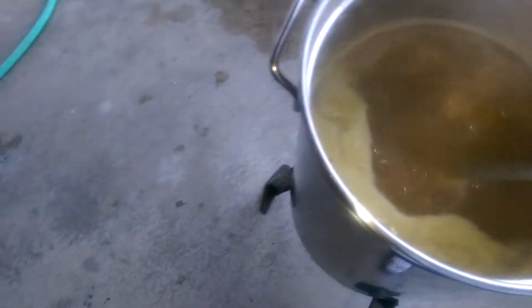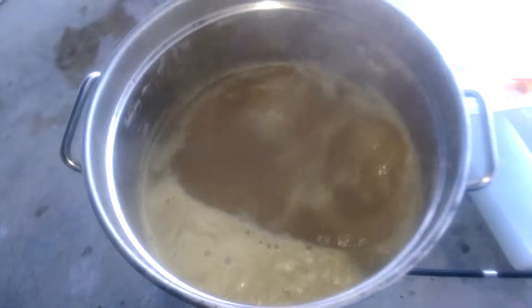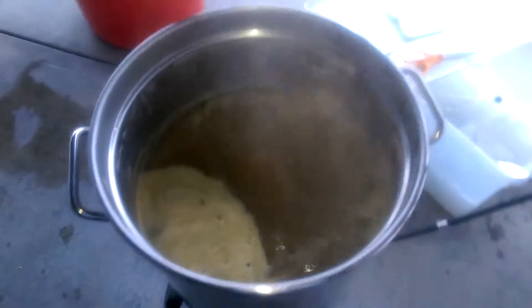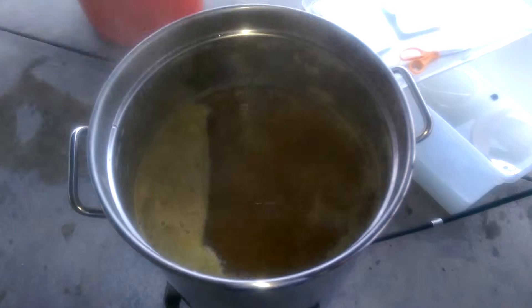Smells real good — if you're here you can smell it. Like I said, this is my first full boil 5 gallon batch. Seems to be coming out pretty good.